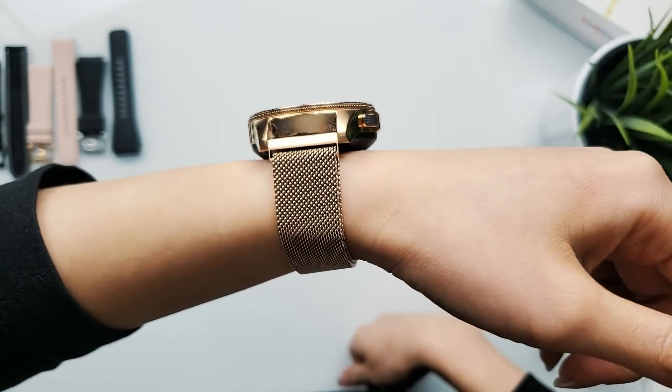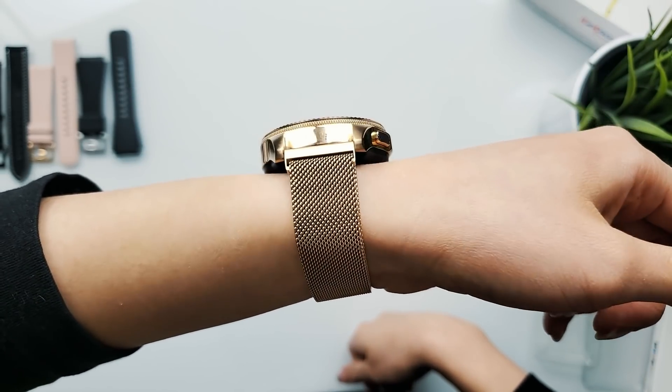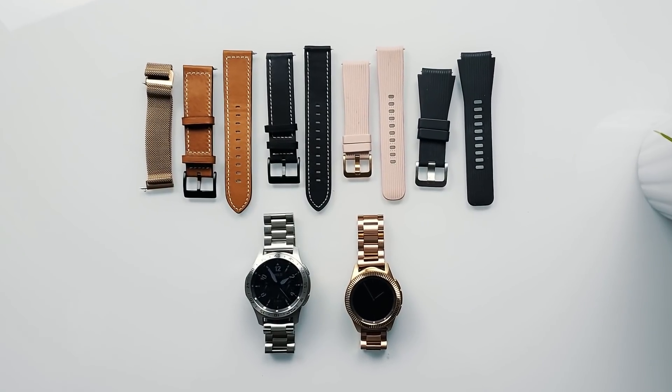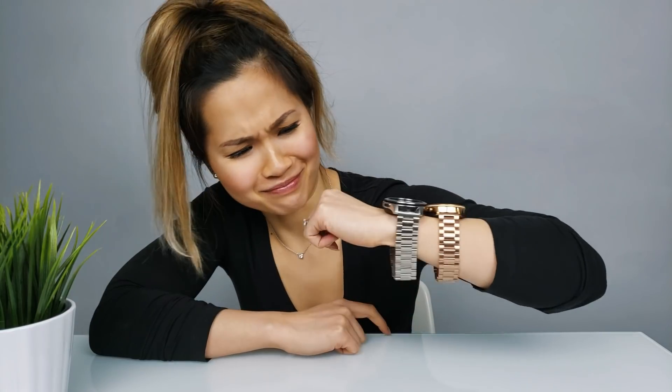My favorite out of the entire batch has to be — drum roll — the mesh rose gold bracelet. I would highly, highly recommend this one. Thank you Elobeth for sending me all these wonderful watch straps; I appreciate it so much. If you guys are interested, I'll have all the information linked down below. Thank you so much for watching. Until the next one — peace. Damn, these are flashy.